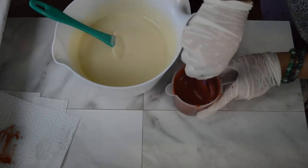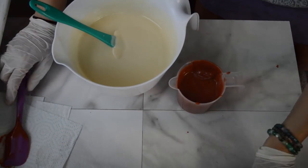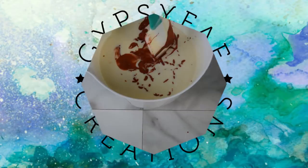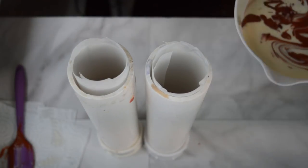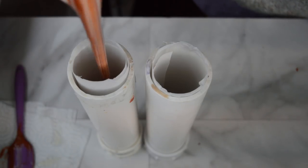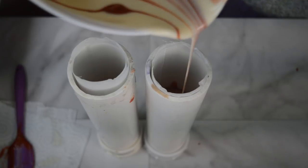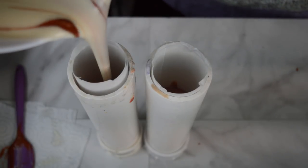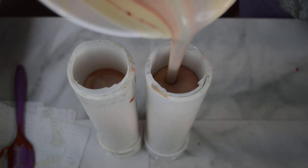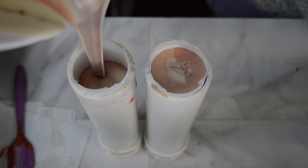Alright, so I've mixed that in. I'm going to go ahead and add my mica drizzle, and get my PVC pipes over here and start pouring. These have been lined with parchment paper, and I have my little adapters all connected so nothing seeps out the bottom. I'm going back and forth to make sure the color is evenly distributed between both of them. I'm going to let these set for 24 hours and come back tomorrow to make the rest of the soap.